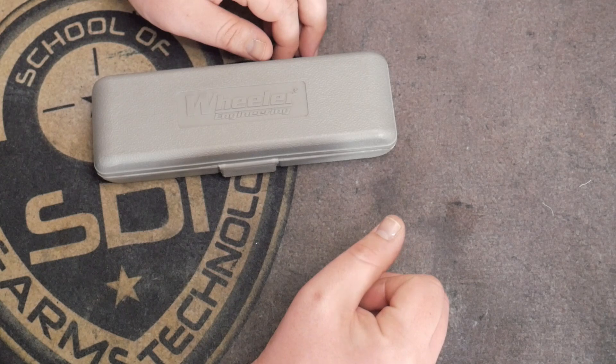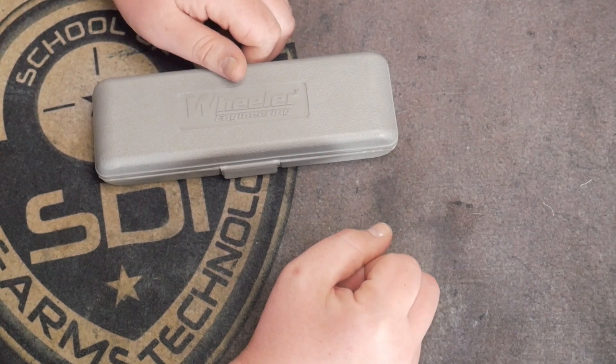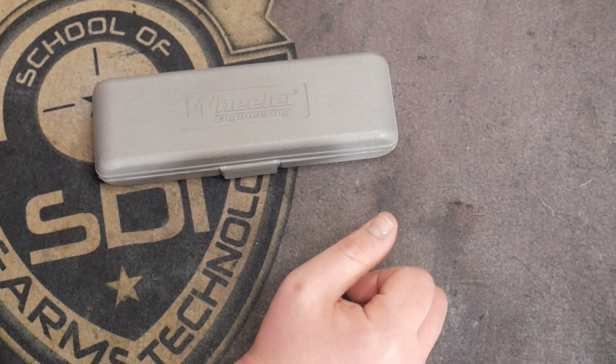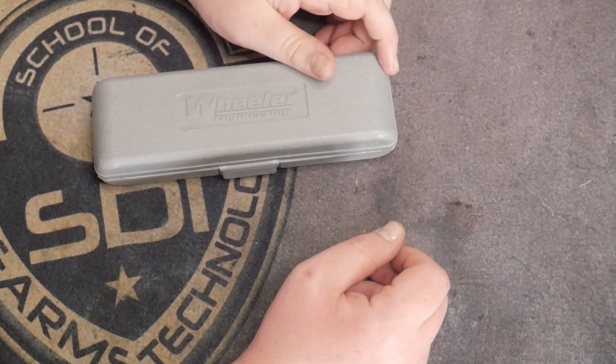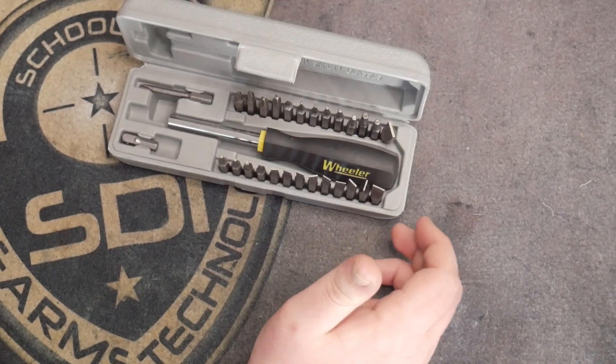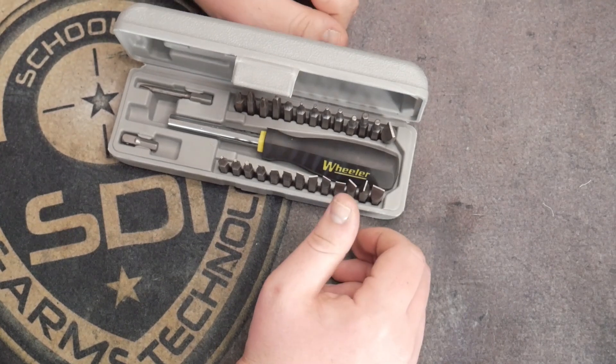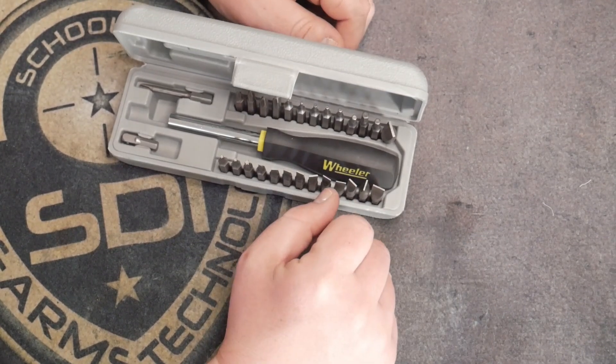Whether you've got to unscrew a trigger guard or tighten down a screw that's walking out on a rimfire pistol from shooting mini mags — this kit allows you that capability. I'd give this the peace of mind space saver kit. It really gives you peace of mind. That's the best way to explain it.